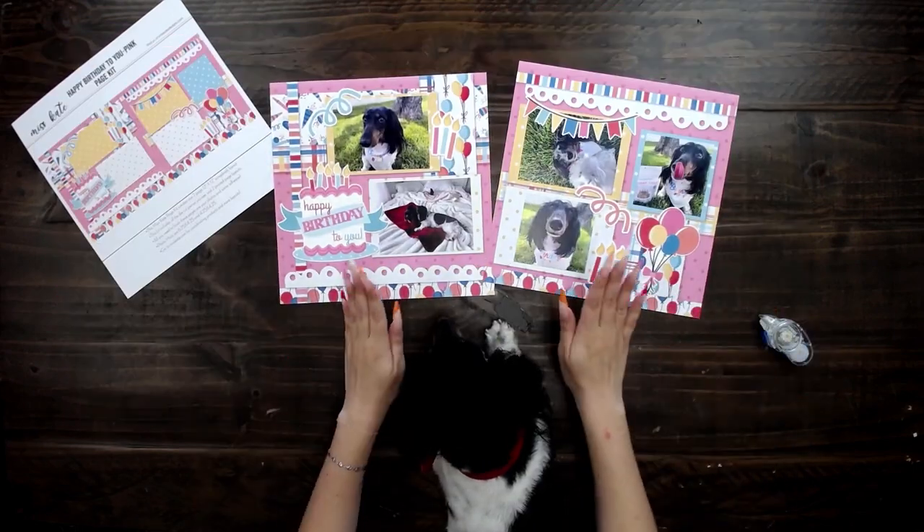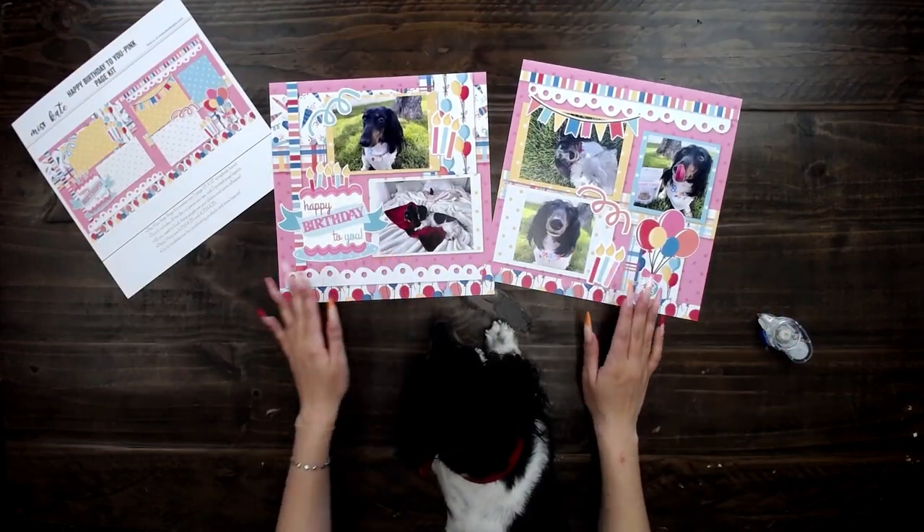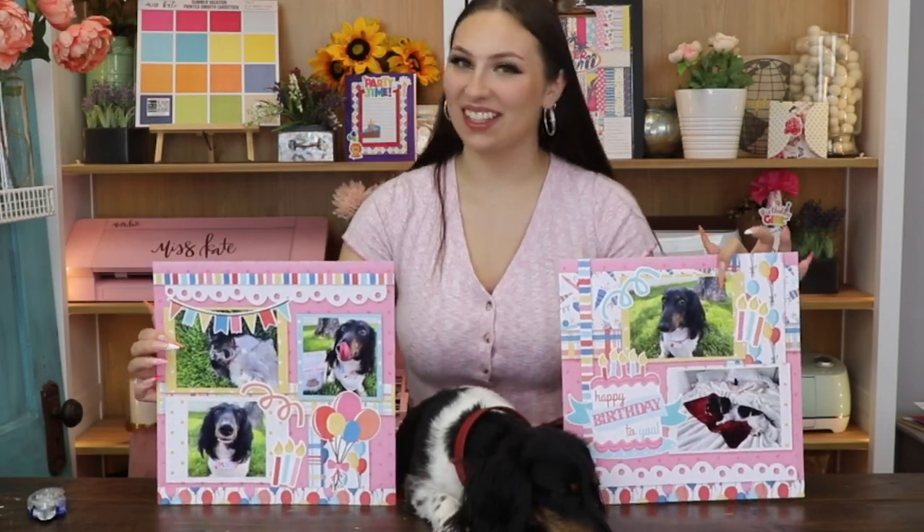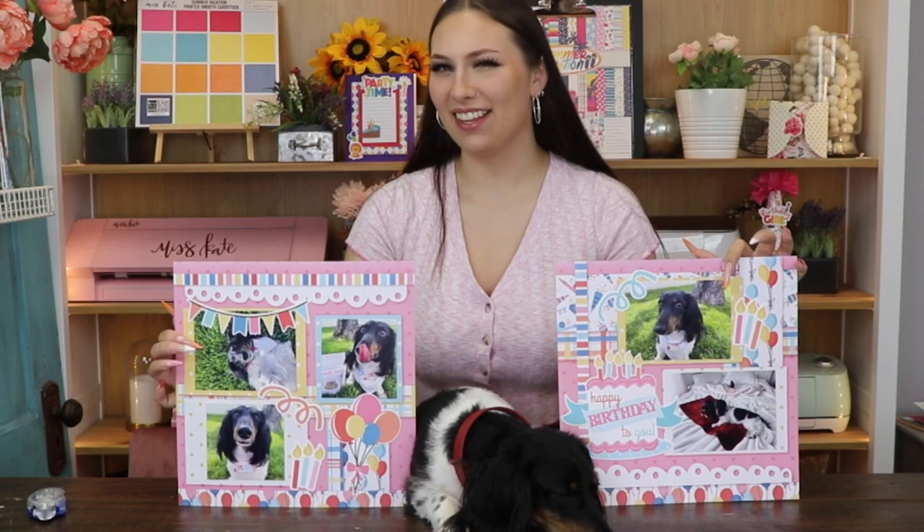Literally, all you need is this and some glue and your pictures. I finished with Ladybug's birthday page kit and I think that she likes it.